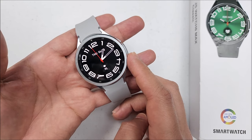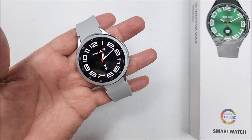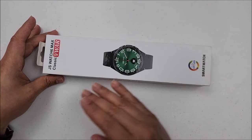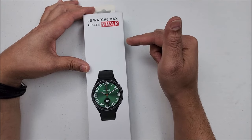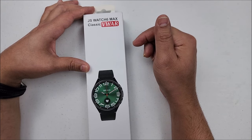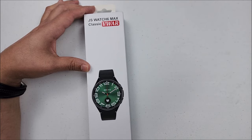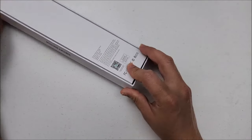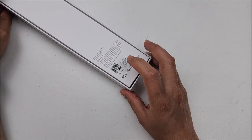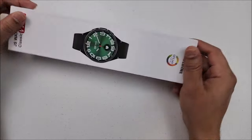Please don't forget if you find these videos helpful, hit that like button, it will be highly appreciated. And now let me show you what you get in the box. Here we have it. It comes straight from the viewer store. The link where I got it from will be down in the description below. It is the JS Watch 6 Max Classic. You can scan the QR code on the back to download the app. It pairs to Android and iOS devices as well.